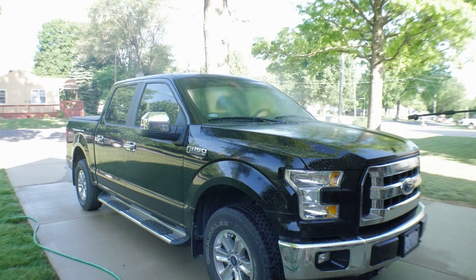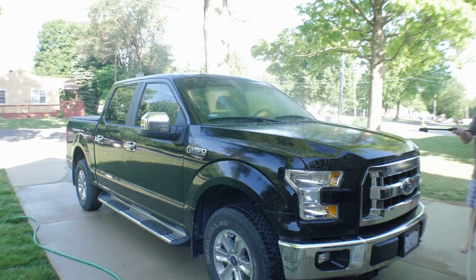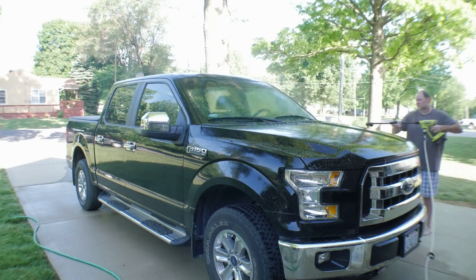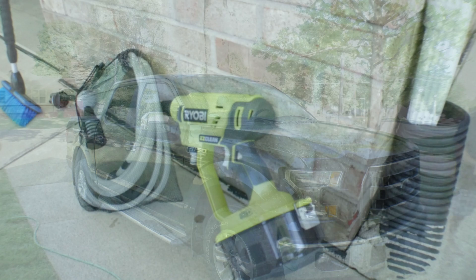Hey guys, Ryobi King back again today to make another video. Sorry it's taken so long due to some inconveniences in life, but I am back now. I'm gonna start this off today with the Ryobi power sprayer, if you want to call it that. Let's go ahead and see how it does, and I'll let you know whether or not you guys should go pick this up. Stay tuned.